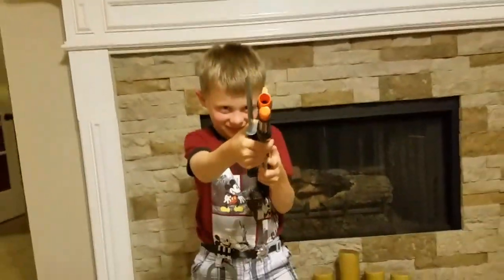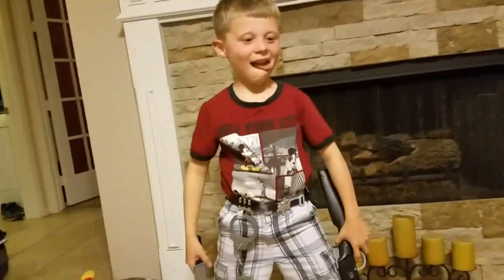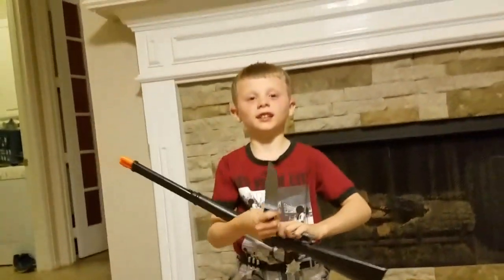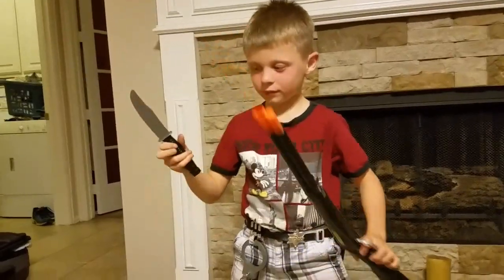What else? Looks like you got yourself a rifle right there! Woo! Doggies! On the Ponderosa! What else you got there? I see you got a knife! That's a big ol' knife right there!